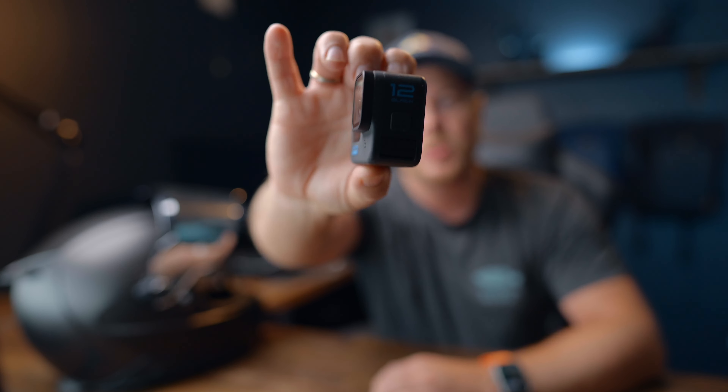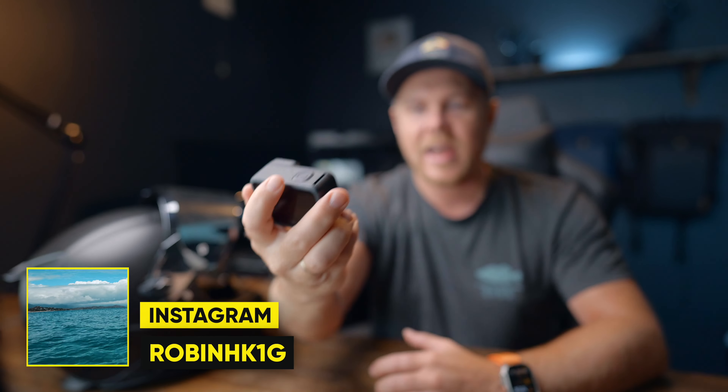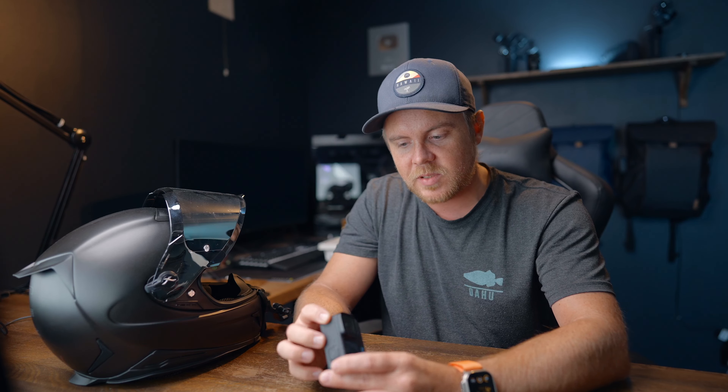So here we have the brand new GoPro Hero 12 Black, which has just been released. First I want to say these freckles — the blue dots on the body of the camera — are actually quite subtle. I thought it was going to be worse because of the images I've seen from GoPro, but it's actually not that bad. It's really subtle.